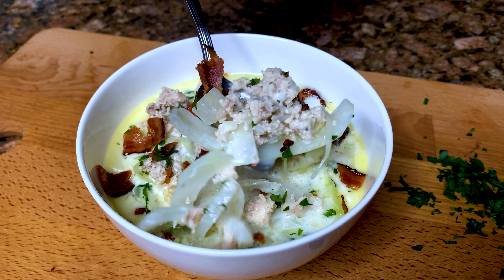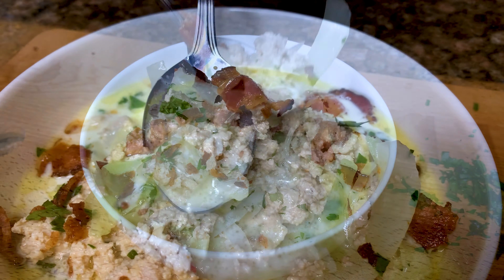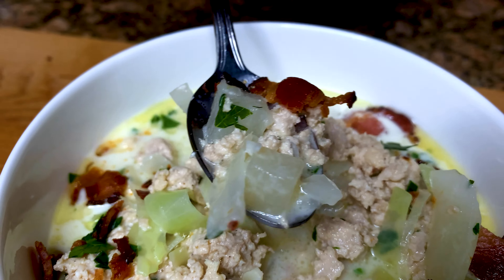Hey friends, today we are making a delicious hearty cream of chicken soup with cabbage. This can be ready in 30 minutes. It's all made in one pot on the stovetop. Quick, easy, and my mock potato has even fooled my children. Let me show you how to make it.